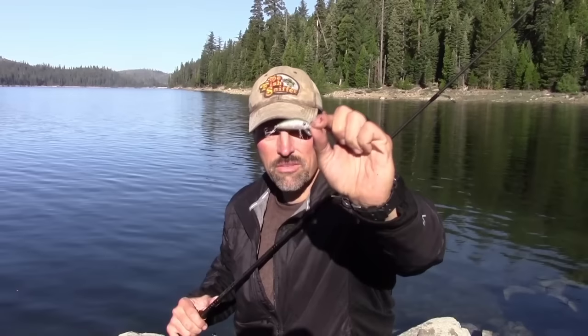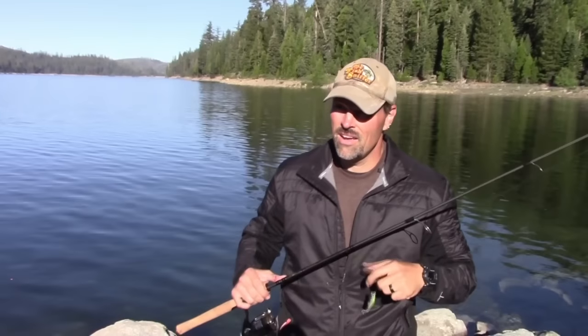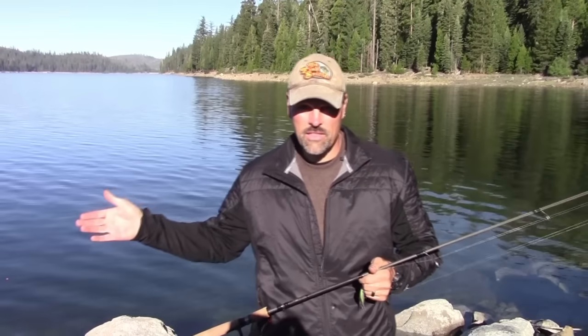There's the bait I was using — a small Yozuri L minnow, a slow sinking minnow plug in a rainbow pattern. There's a lesson to be learned here. We got here early and weren't catching anything. We had one nice fish chase a larger version of the L minnow, then I switched to a Cast Master with no response, so I put out two bait rods.